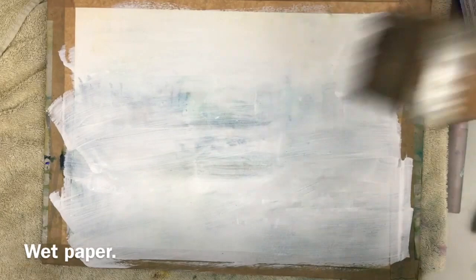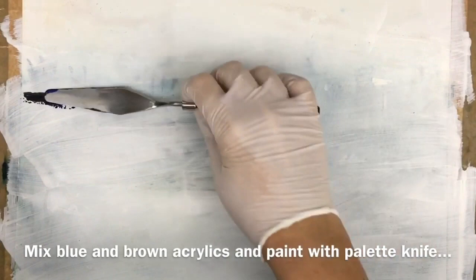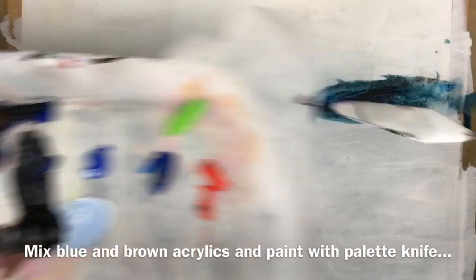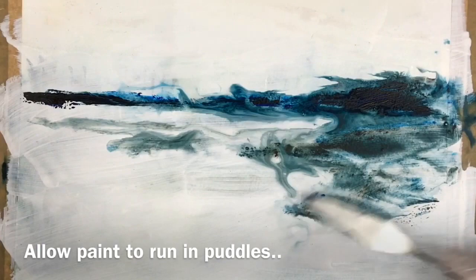I'm going to be starting off in this acrylic painting with a wet on wet technique, so I'm using a large flat brush and wetting the surface. I'm using my palette knife now, mixing up some blue and brown — any blue and brown will do — and I'm painting this onto the wet surface, so you get all these lovely effects. The paint is thick and creamy, but as it catches the water on the paper, it sort of bleeds out. It's lovely cool colours here to represent a stormy seascape scene, and the idea is to allow the paint to run into the puddles so you get all these exciting results.